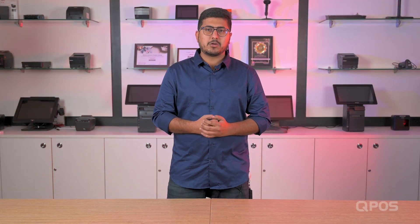Hello all, welcome to the QPOS tutorial. I am here to unbox the QPOS, India's finest restaurant and retail management system. Without wasting time, let's do the unboxing.